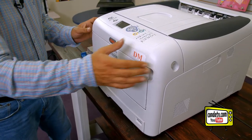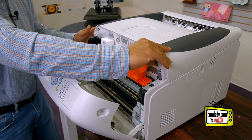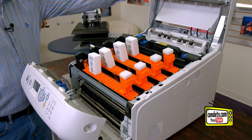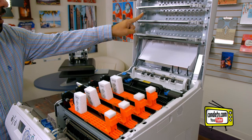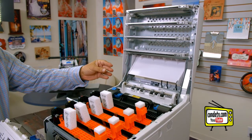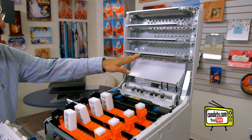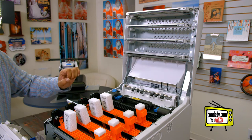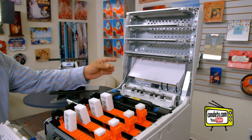Now let's go ahead and open the Pro 8432WT. The first thing I want to point out is a warning: never touch the black LED printheads with your bare fingertips, because oil coming off your fingertips will clog the microscopic holes inside of these LED printheads and it will affect the print quality.